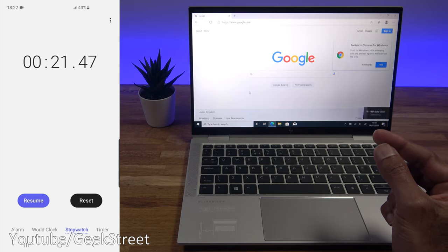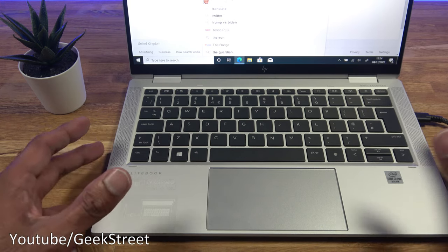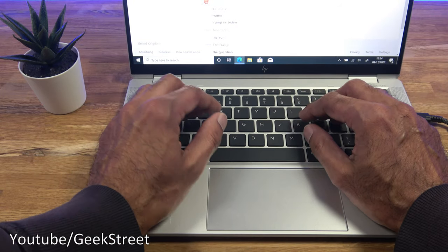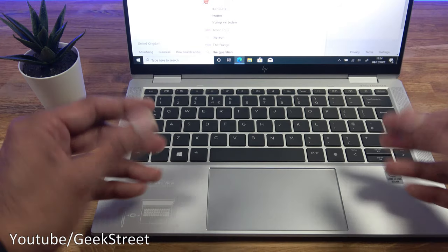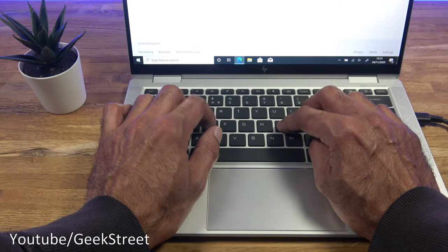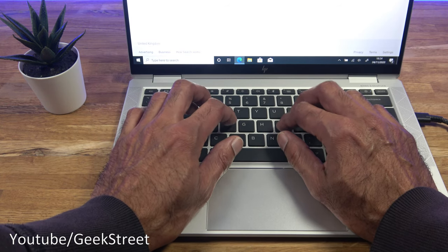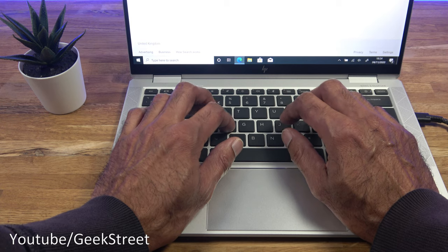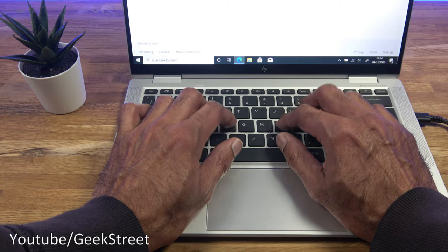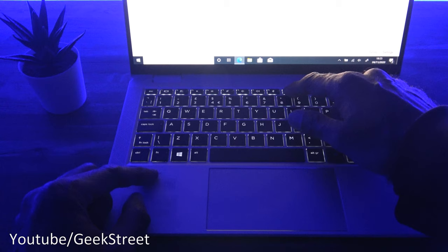The laptop is very compact and as you work on it you've got a palm rest area for typing — it's a firm surface like any other laptop. The keyboard itself is a membrane keyboard that feels nice and comfortable as you type. You can hear for yourself the noise levels are very minimal.